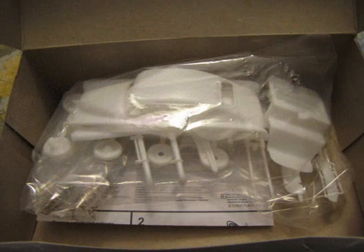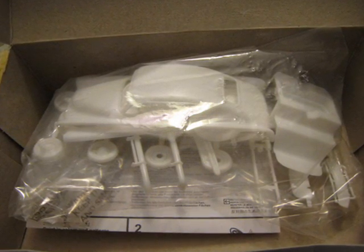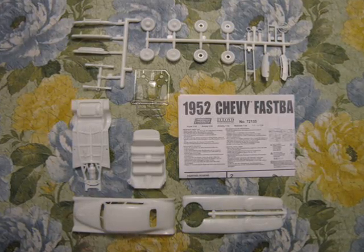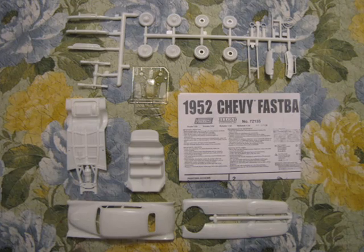This is what you see when you open the box. The parts are wrapped in a plastic bag, with instructions and glass underneath. These are all of the parts of the model. Unfortunately, there are no chrome-plated pieces. You could paint these with silver paint or use a chrome product like Bare Metal Foil or L-Clad.